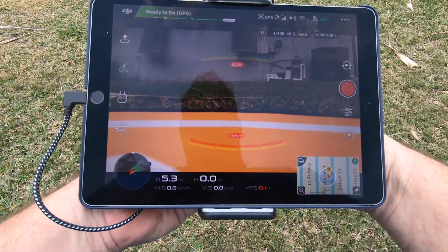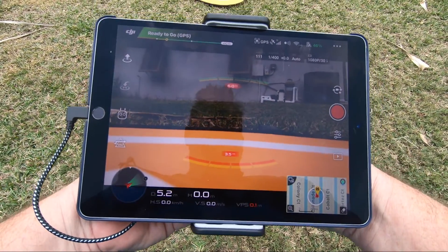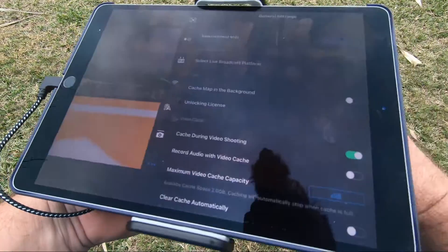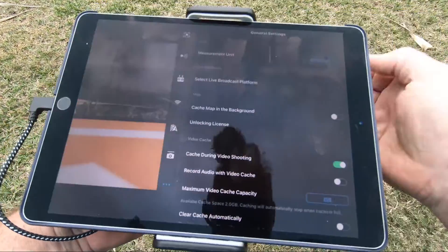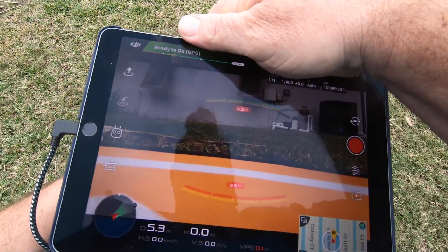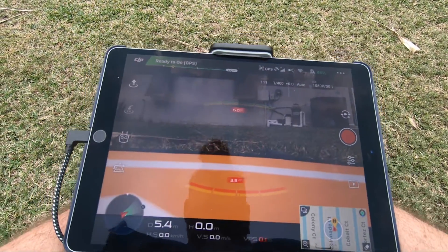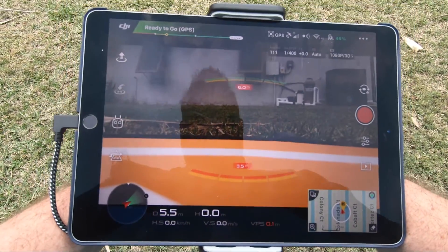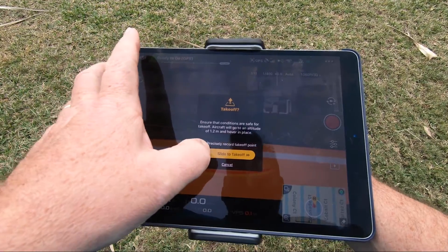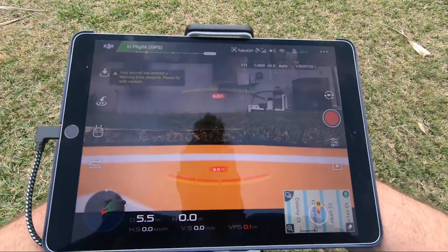Alright, we moved outside. Let's give this thing a try. Just get it positioned right, because you want to be able to fit your hands underneath. Let's go ahead and do a takeoff.